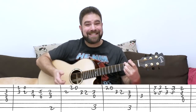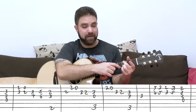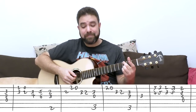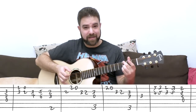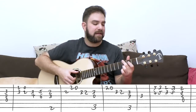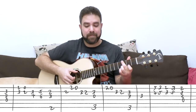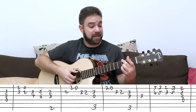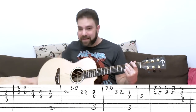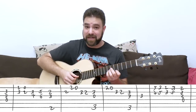Then you have G minor — it's 3, 3 and 3 on strings 2, 3 and 6. Then 3 on the 3rd string by itself. So it's G, then G minor. And then you have another harmonized line.